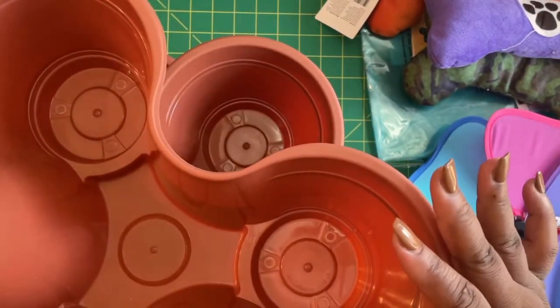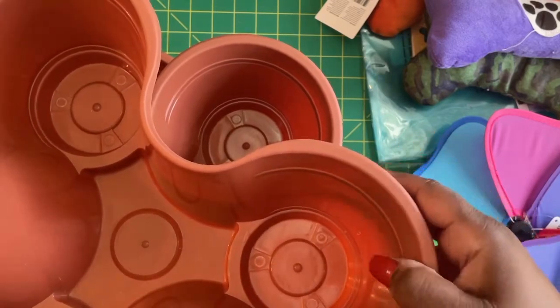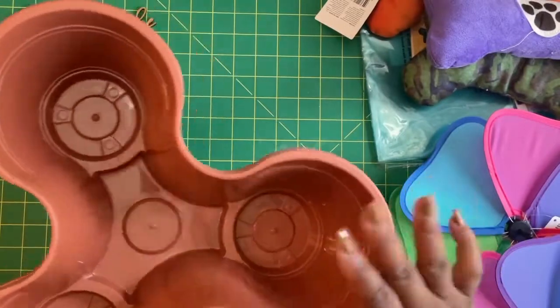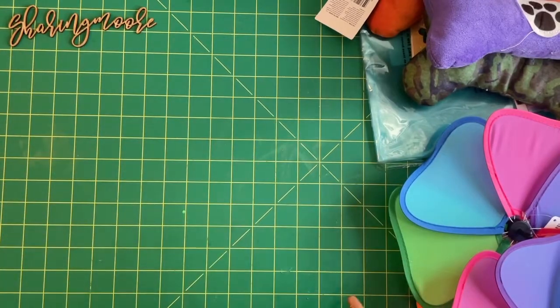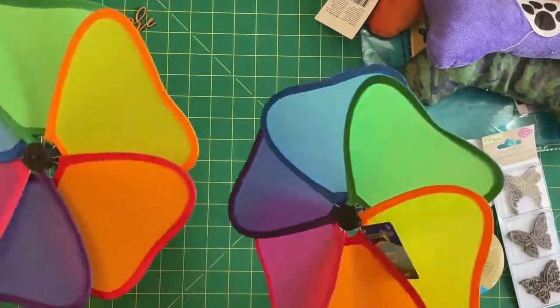I only got three because I want to put — I'm thinking a small vegetable, not sure what kind, or maybe some flowers. I've seen people do herbs in these too. I'm thinking these would be nice to have close to the porch.